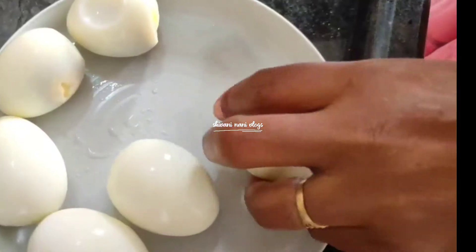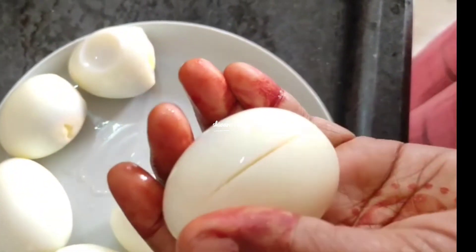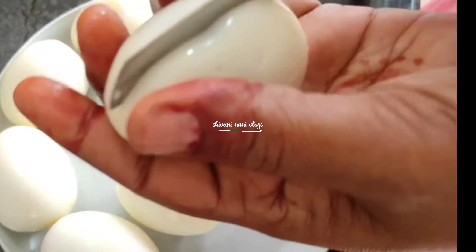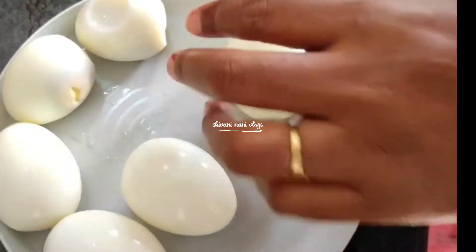I will cook the egg. Now the egg is cooked. I will cook the egg in the morning.